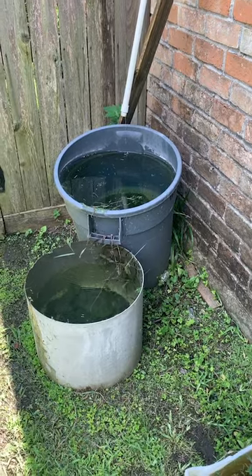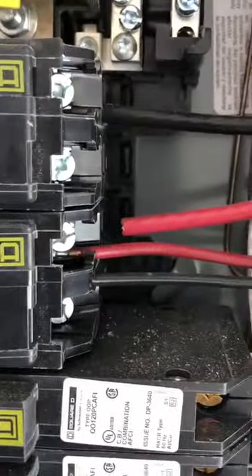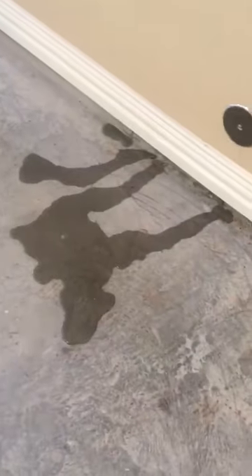Drain line water feature. So close. I'm no plumber, but I think there's a problem.